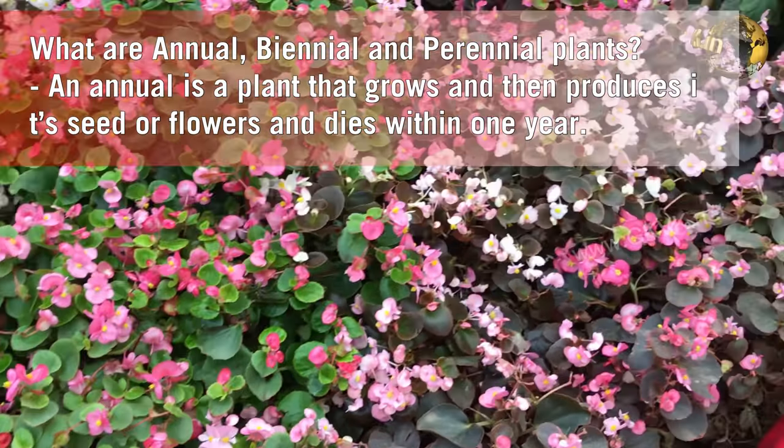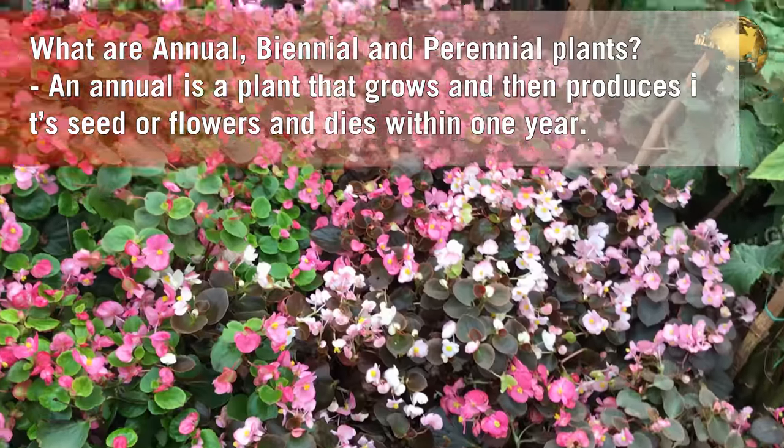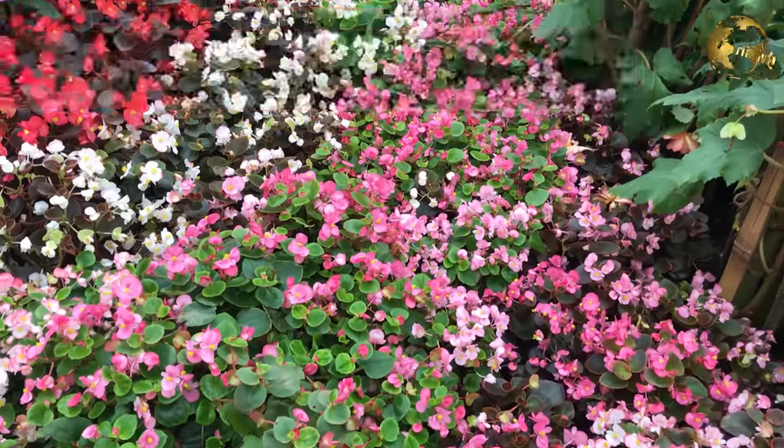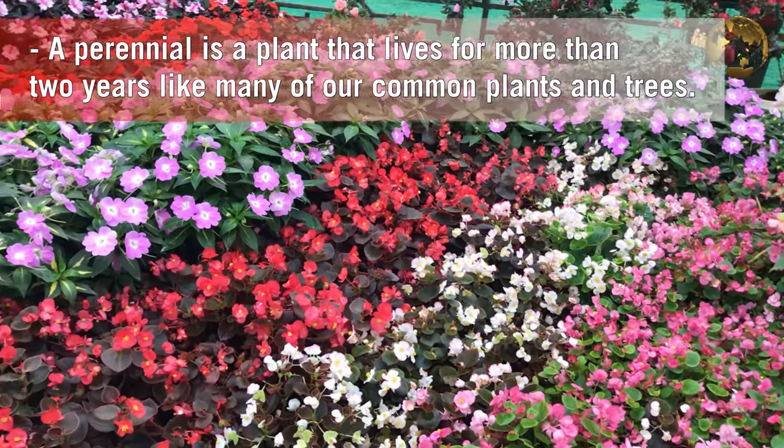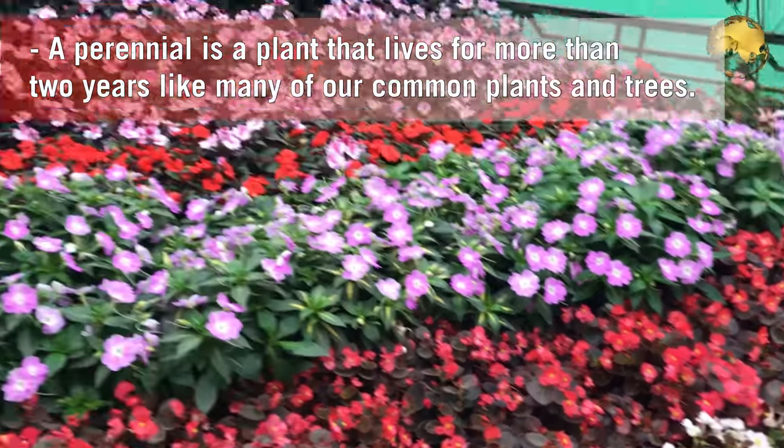For beginners: annual means those that complete their life cycle in a year and die; biennial means within two years; and perennial means they survive for more than two years, like our common plants and trees.